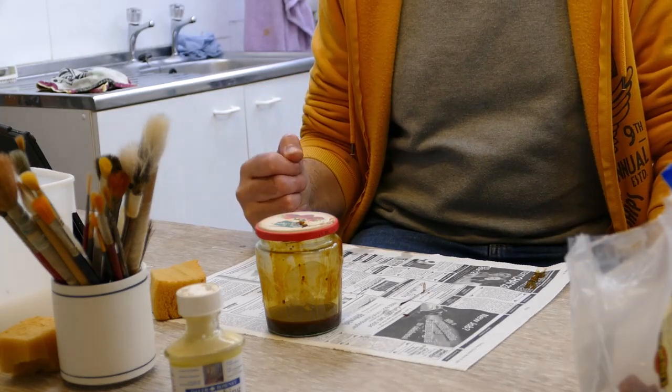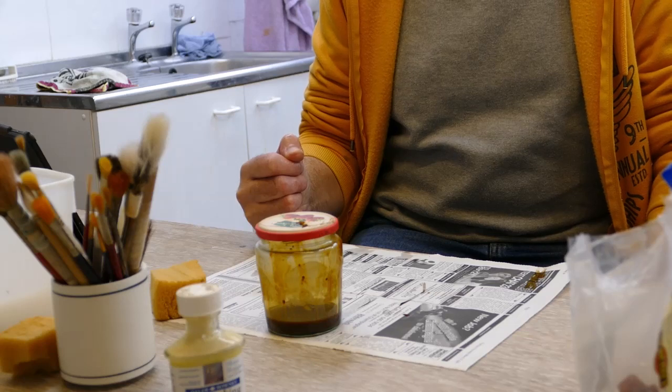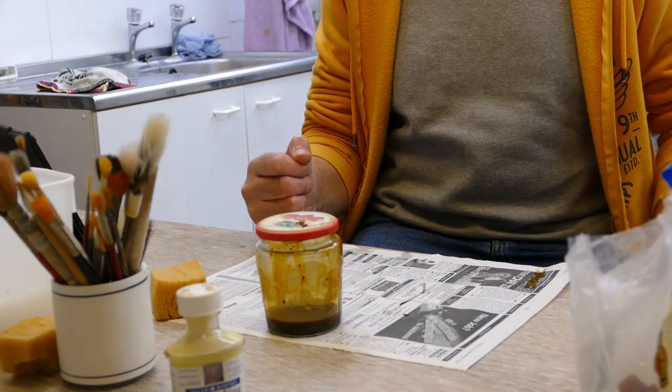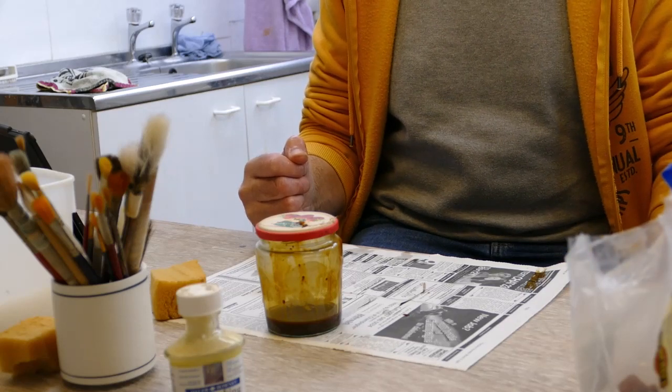That creates something — if you've thrown it thinly enough in the first place — a truly translucent piece of work.